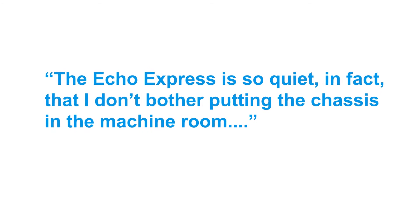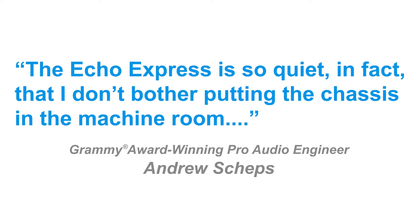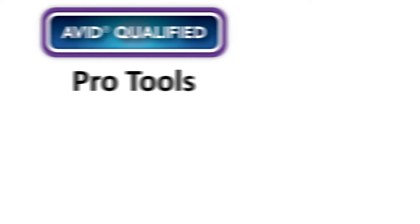Avid customers will be happy to know that not only is the Sonnet Echo Express 3R extremely quiet in operation, which is essential in recording studios and other environments, but it is also Avid qualified.